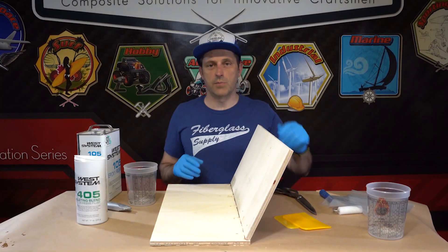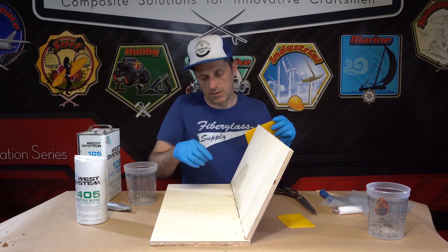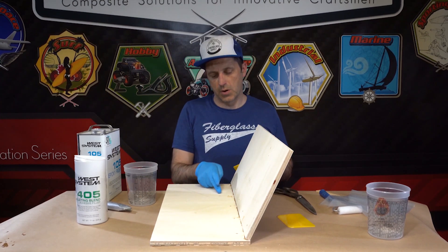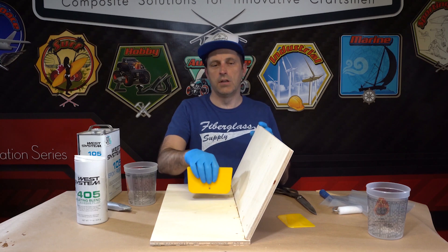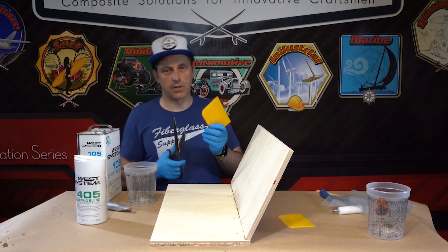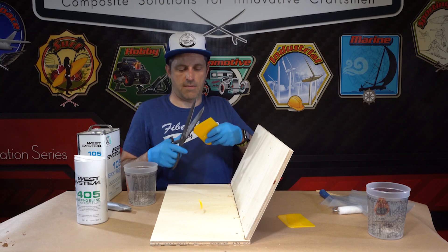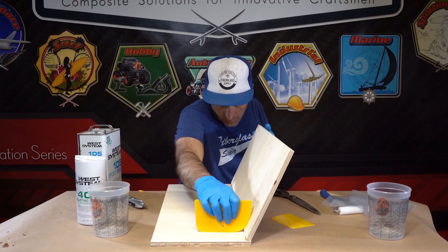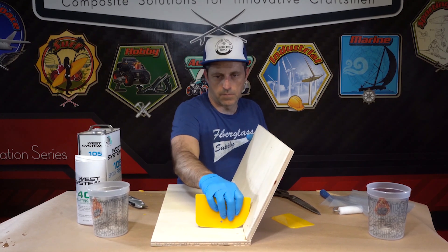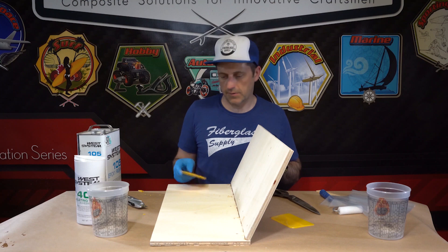Before we start mixing resin, we want to make sure our joint is good — nice and clean with nothing hanging us up. We want the cove at its thickest point to be about the same thickness as the plywood. So we're going to cut some squeegee material here and make a cove tool. There we go — that's a good-looking cove. Now we're happy with that and ready to mix up our resin.